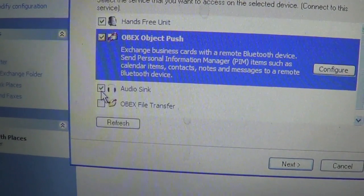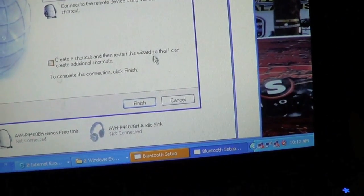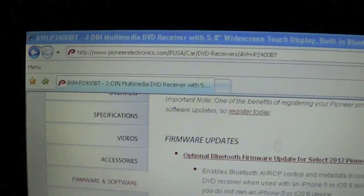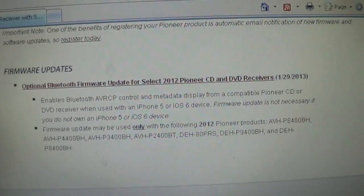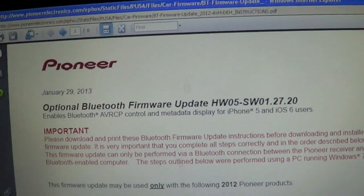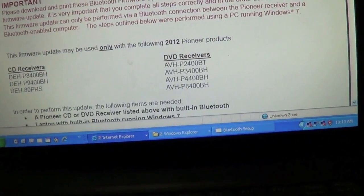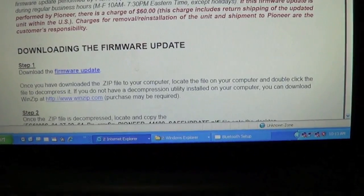You want to be able to push objects since you are going to be sending software over to the unit. The software you need to download is from Pioneer's website. You have to go to the page for the AVHP 2400BT, click on 'Firmware and Software,' and there are your download links. Once you've downloaded it, open up the instructions in the PDF. If you can't do this yourself, Pioneer will allow you to ship them the unit but they will charge you $60 — it says it right here in red.